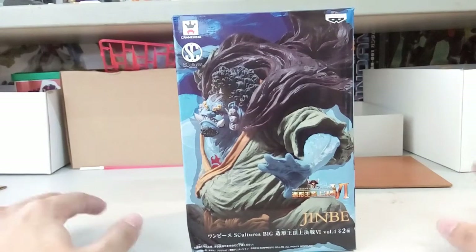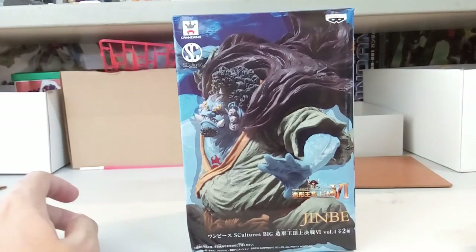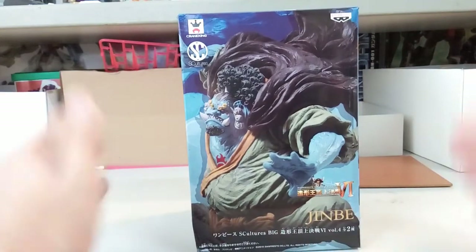Hi everyone, welcome back to another video of mine. Today we have here yet another figure review. Right here we have the Banpresto Figure Colosseum Volume 6, and it's called Sculpture Big for this Jinbei.